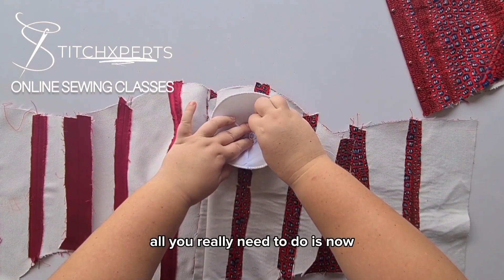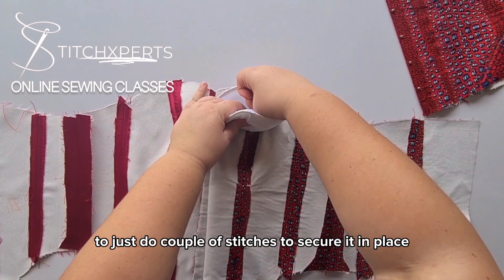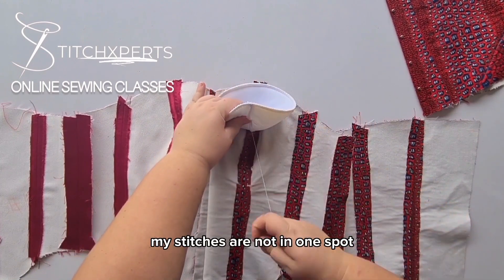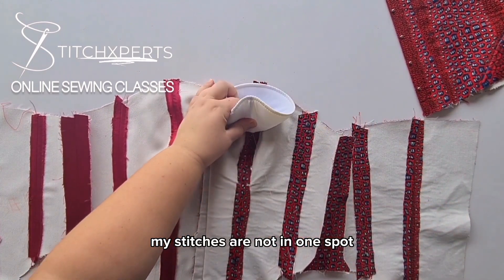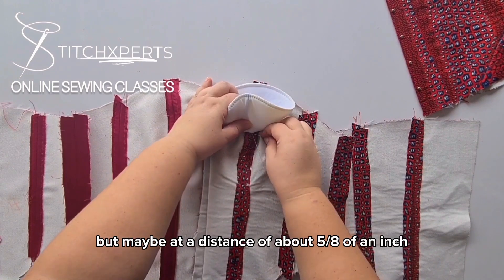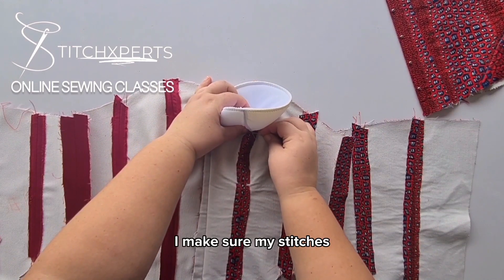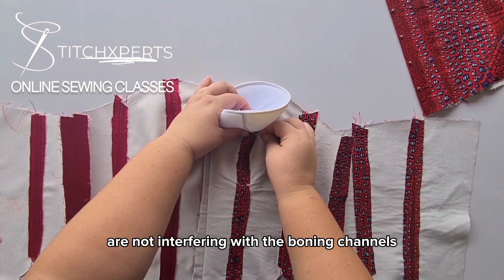All you really need to do is just do a couple of stitches to secure it in place. My stitches are not in one spot but maybe at the distance of about 5/8 of an inch along the midpoint of the cap. I make sure my stitches are not interfering with the boning channels.